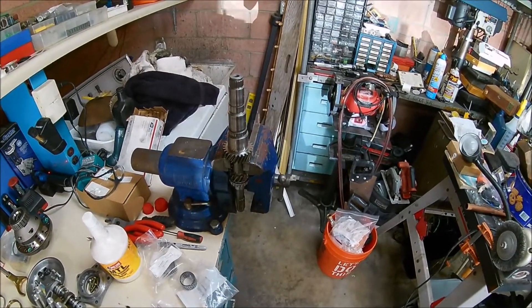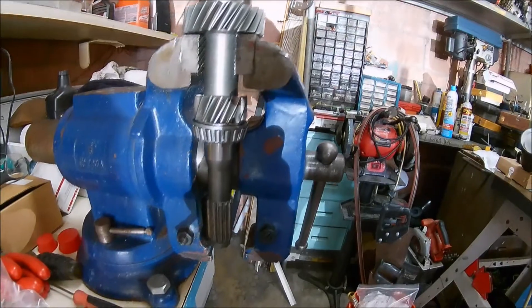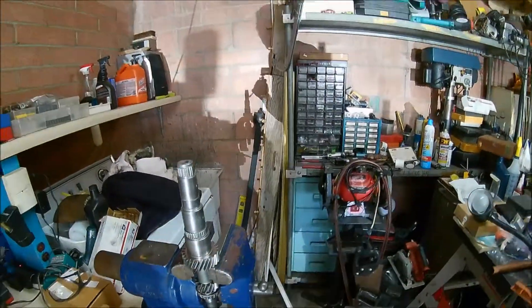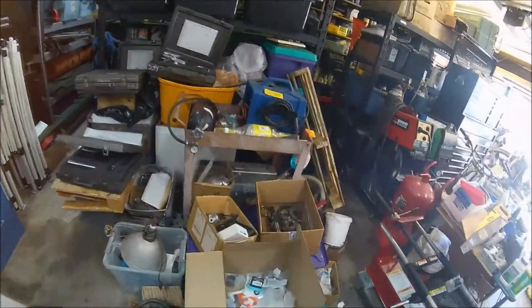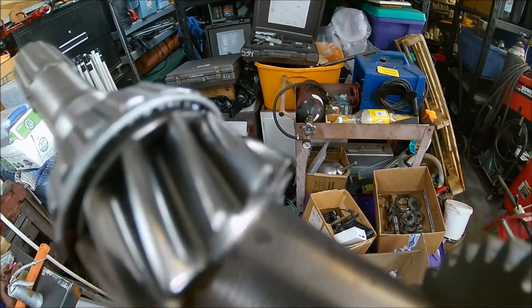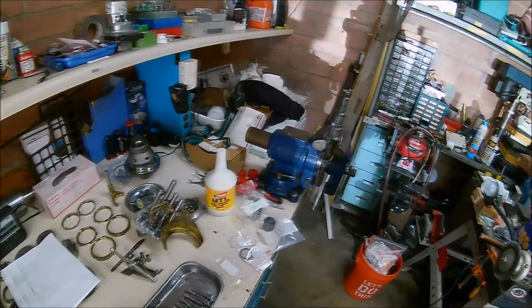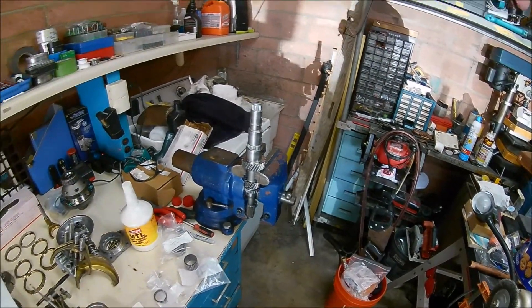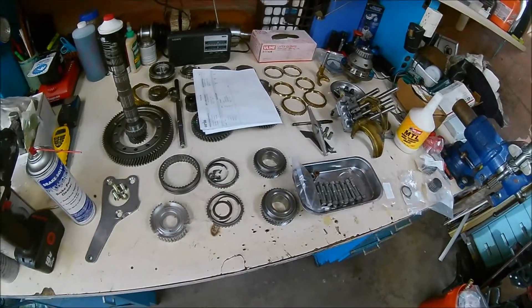Today I'm going to be reassembling this input shaft. I already removed the clutch side input shaft bearing and pressed a new one on, and cleaned up the input shaft itself. We're actually going to be using a different input shaft because the old one has some pitting on it. Since this thing is going to be putting out more power than it was intended to, we want to make sure everything is as best as it can be. This is the gear stack we're going to be building.